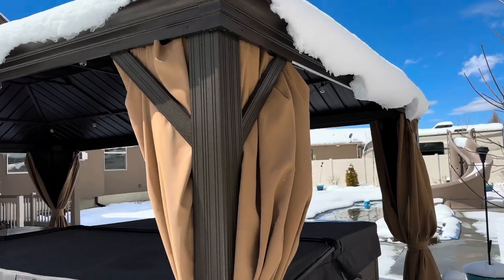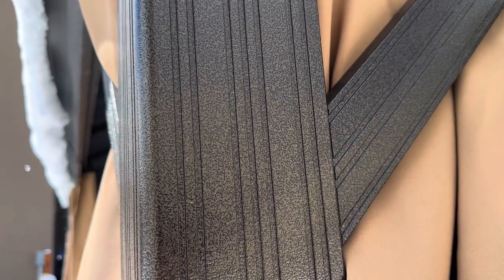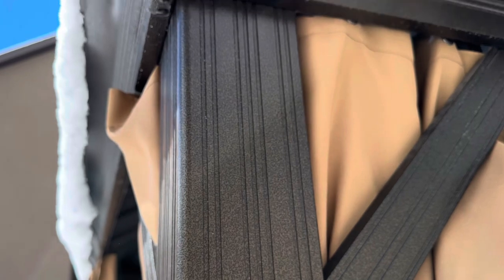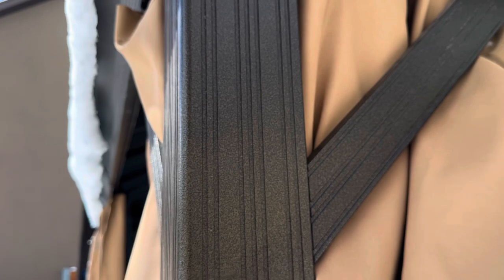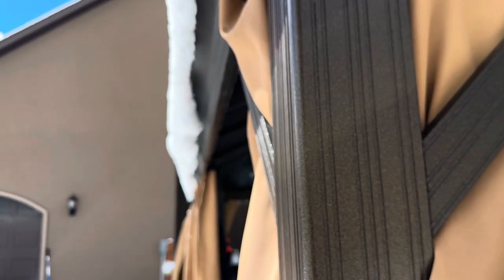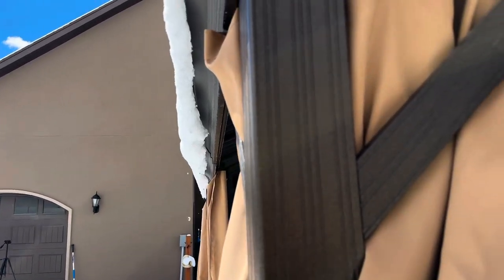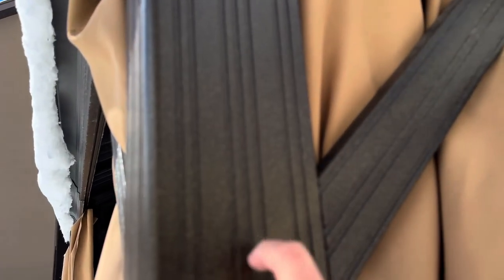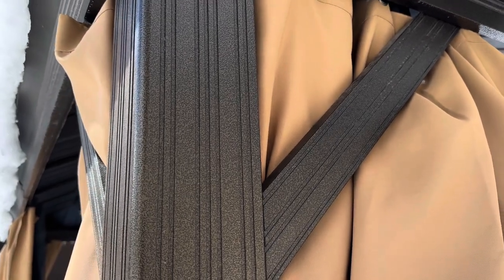I'll leave a link to this down in the description. This one actually comes in three colors: dark brown, brown, and a wood color. This is just the brown, which is the color I ordered — it actually looks like a dark brown. I really like the look of it. It matches my house, which has browns, tans, and darker browns. So if you're looking for this color, this is just going to be the brown.